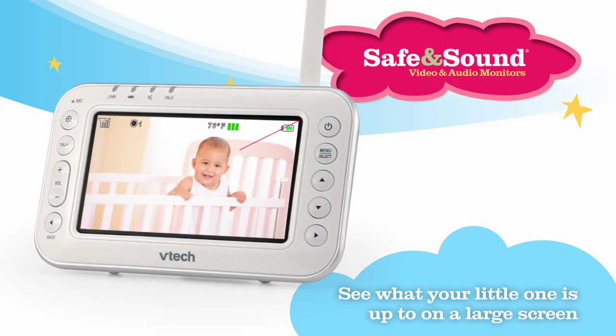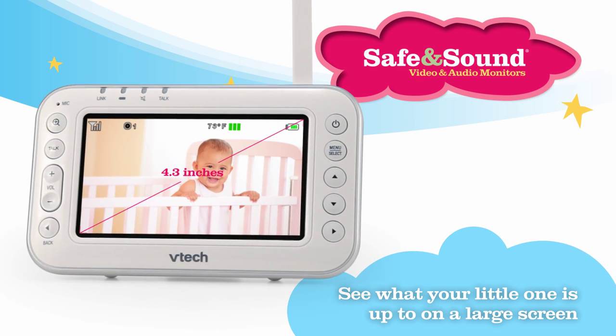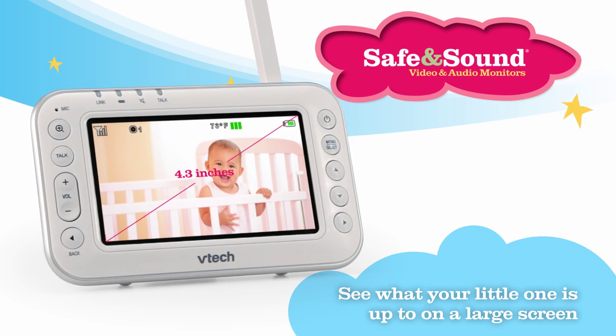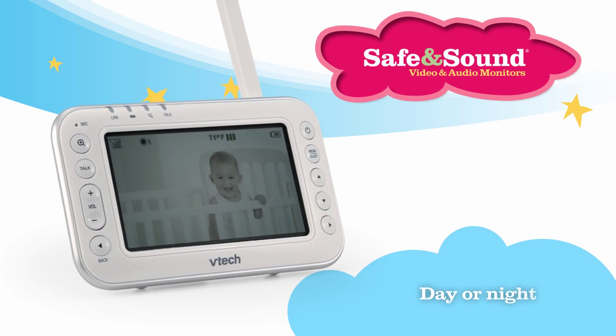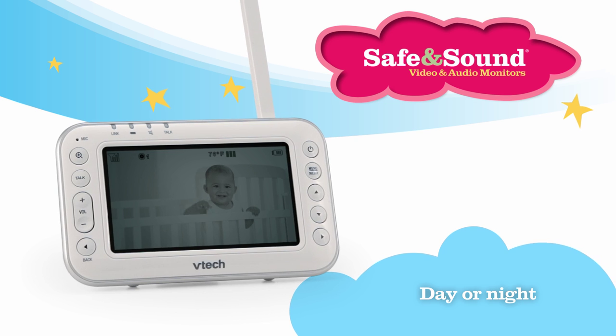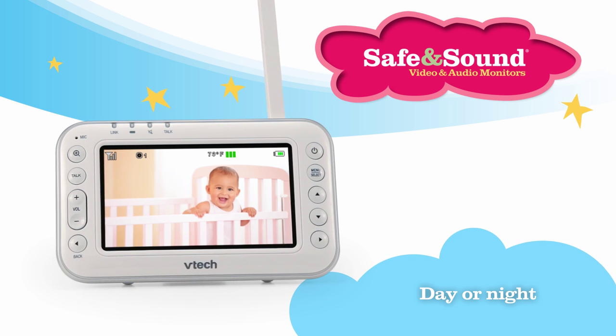A full-color 4.3-inch parent unit lets you see how your child is doing at a glance, or from across the room. When the room goes dark, the owl turns on night vision — infrared LED technology allows you to clearly see your little one.